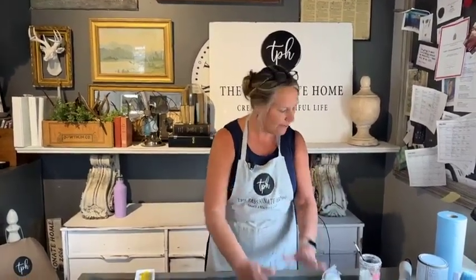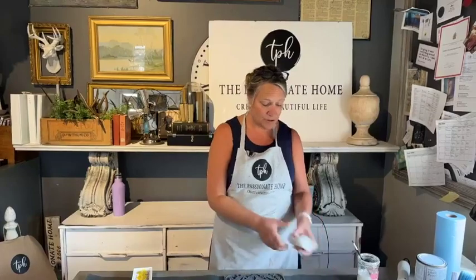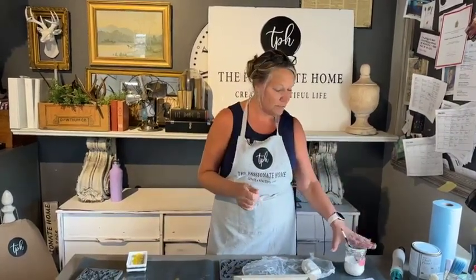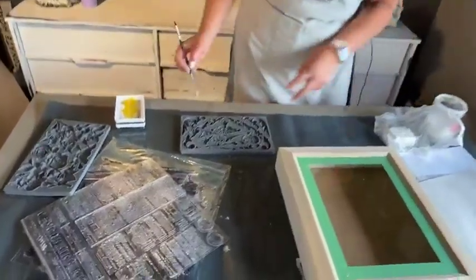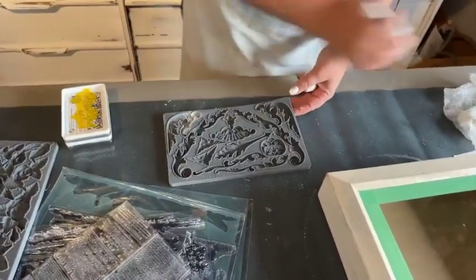When I'm using my molds I like to use the air dry clay. You can see I wrap it up really well once it's opened, because otherwise it will dry out on you. You can reconstitute it — it's pretty amazing. If it does dry out, don't throw it out. Put it into a jar, put some water in there, give it a shake every day with the lid on, and it'll reconstitute. The first thing I like to do is make sure that I have some cornstarch in my molds, so I'm just going to dust them.